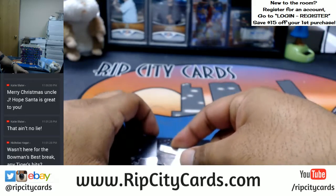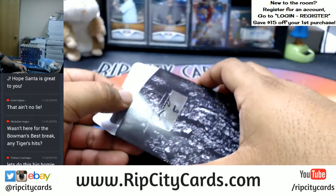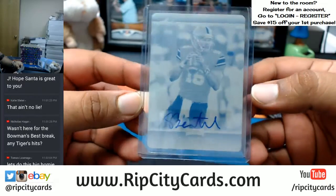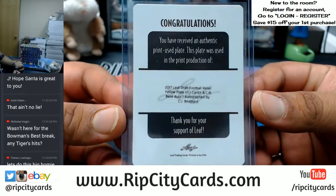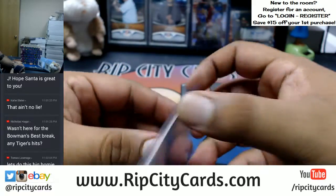Nicholas — yes, they were two for eights, I believe. Let's see what we have. A CJ Bethard 101 printing plate. I believe he plays for the Niners. There you go, my dude.